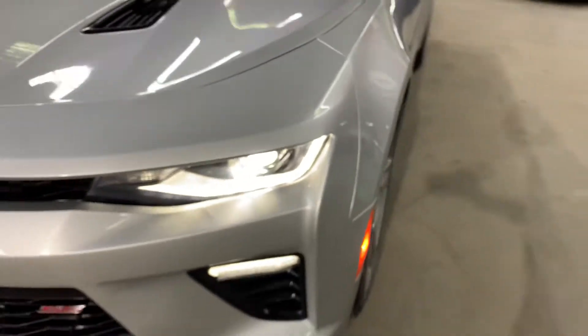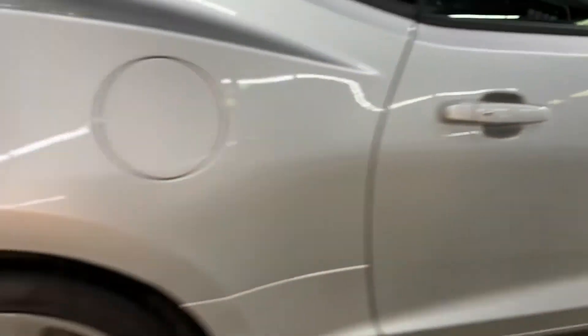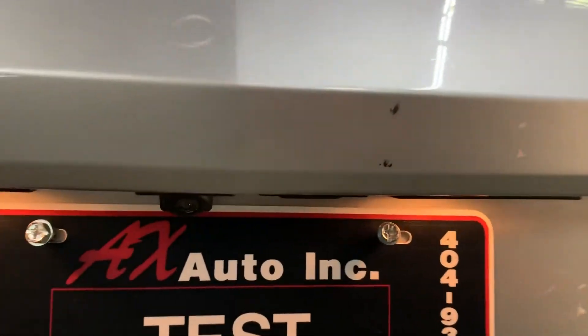You can fold the seats right here — great and simple. The trunk is really spacious; you have a lot of space here and it's in great shape as well.